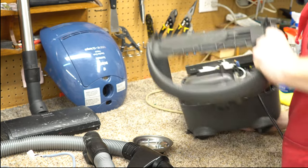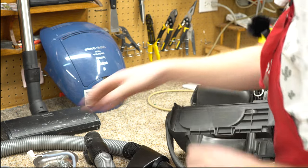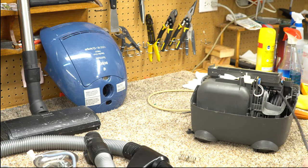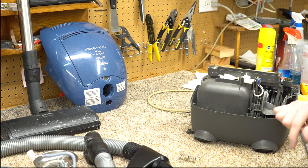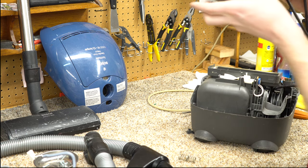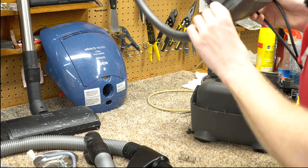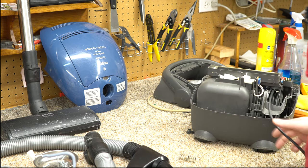Everything just pops off. The cord reel now wants to go in. This all came to me second-hand — it doesn't have a funk to it but it's kinda dirty; I want to wash it, even if I wash it by hand.